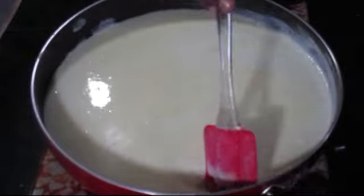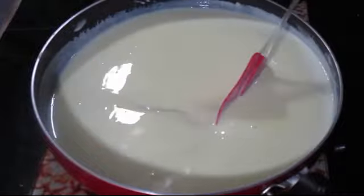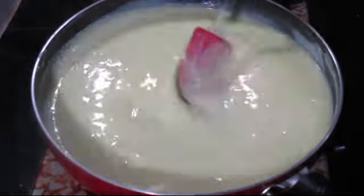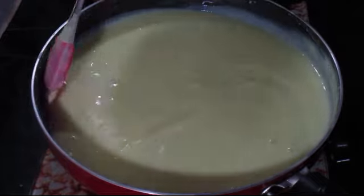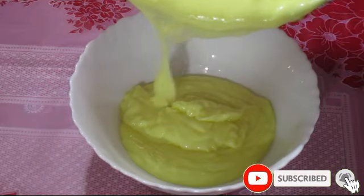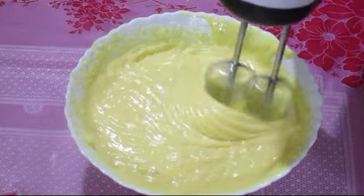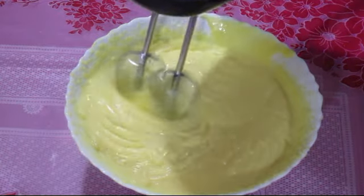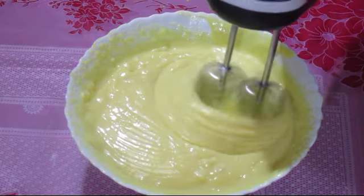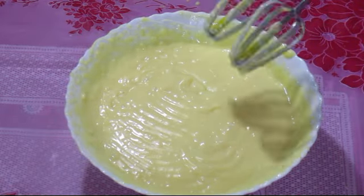I am going to add the milk and cream into the mixture. I am going to add a little bit at a time. Now we mix everything together in a bowl, adding gradually and stirring until we get a smooth, well-combined mixture.